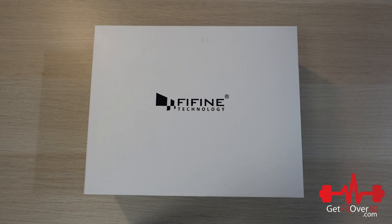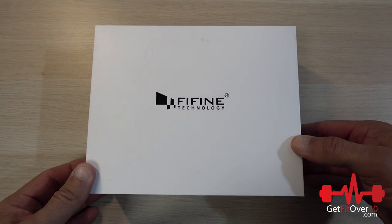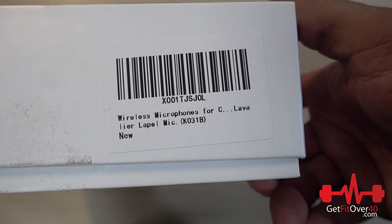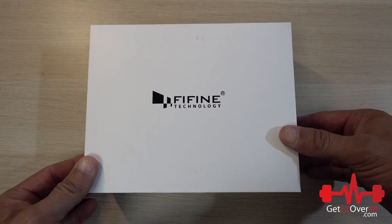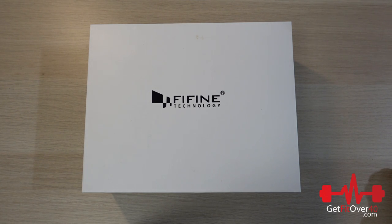Hello everybody, it's Michael from GetFitOver40.com. I have a product here — a lapel wireless mic and headset mic from FIFINE Technology. This microphone is the wireless lapel mic, the KO31B. I'll put a link in the description if you're interested in picking one up. It's a cool mic, very affordable — 40 or 50 bucks — and really versatile.